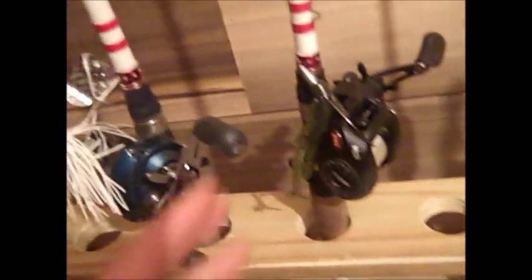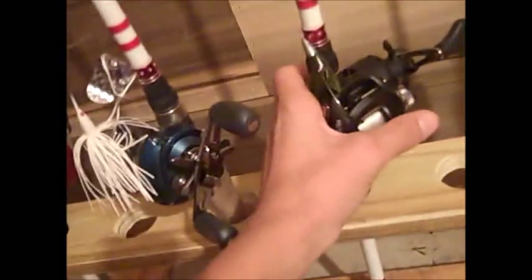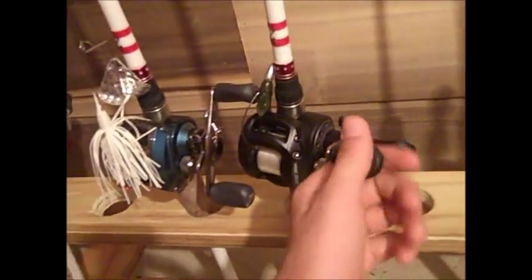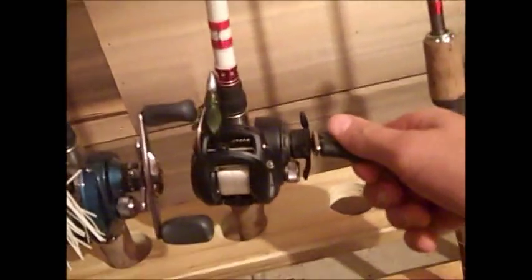I'll also show you my Lew's Speed Spool update — got it on my Duckett 6.9 medium heavy. I really like it. I might move it to a crankbait rod since you can really chunk a bait with it. The bait caster is extremely small — smaller than my Pflugers by a long shot — still weighs eight ounces though. The paddle arm handles look huge but they're really not that big; my thumb fits right over them and I like it a lot.